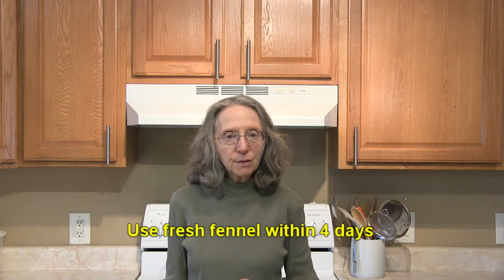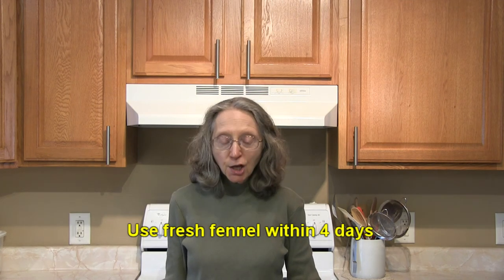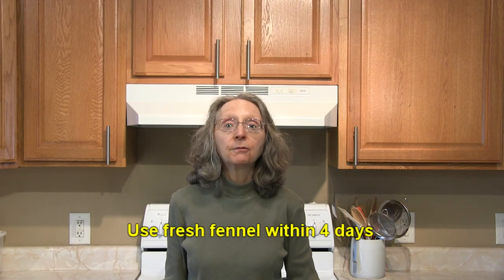You do want to use fennel pretty quickly after you buy it because it will age pretty fast — usually within four days. So if you buy it, make sure you have plans for it right up front.